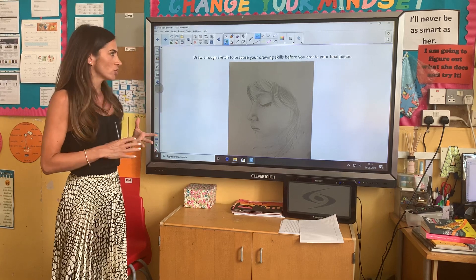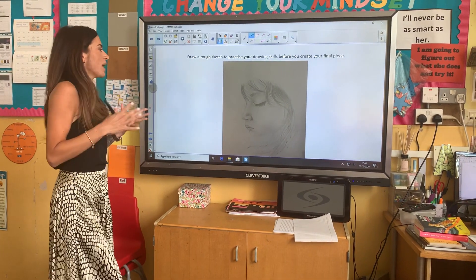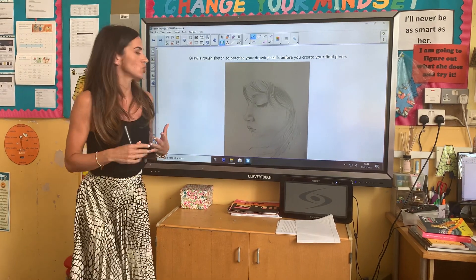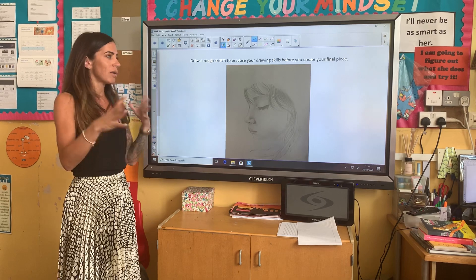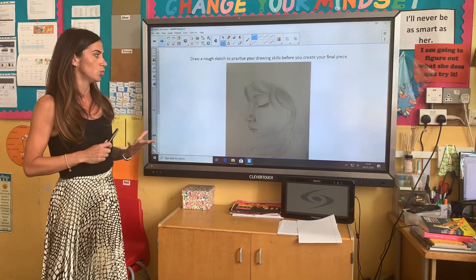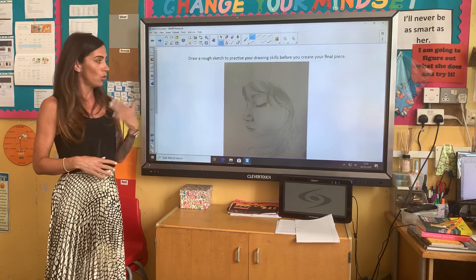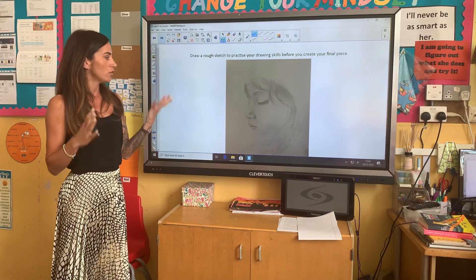When you've chosen your idea — for example, I chose my daughter — pick another page and draw a rough sketch to practice your drawing skills. Don't just go into your final piece. Really think about your positioning, your proportions, whether you're drawing everything as you want it to be, your light source — all the things that we've been teaching you all year long, before you create your final piece of art.